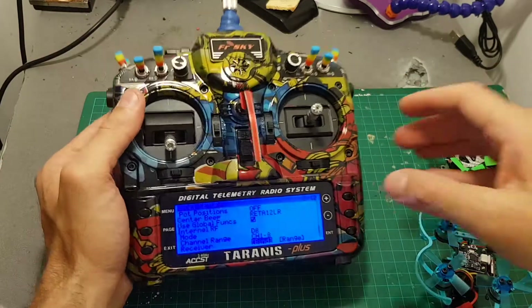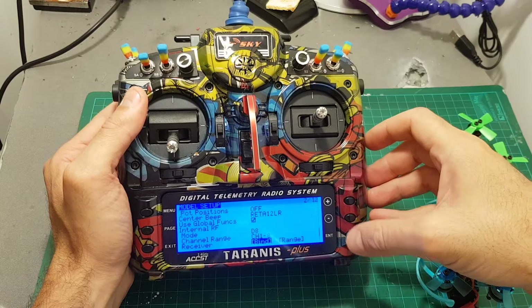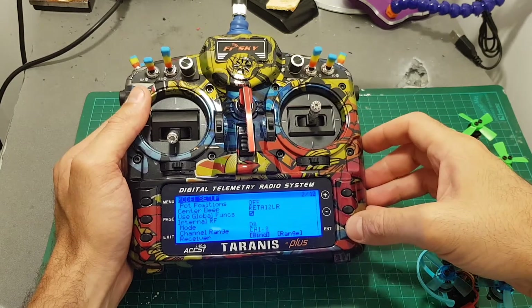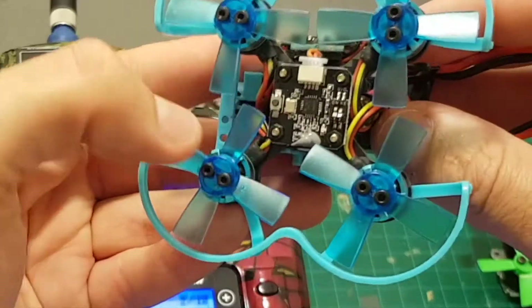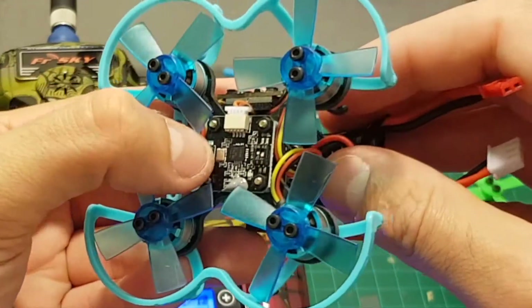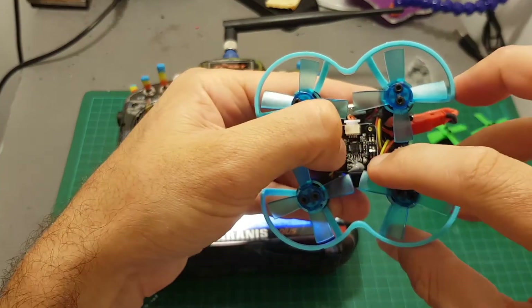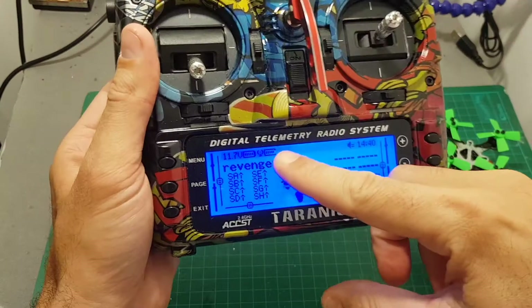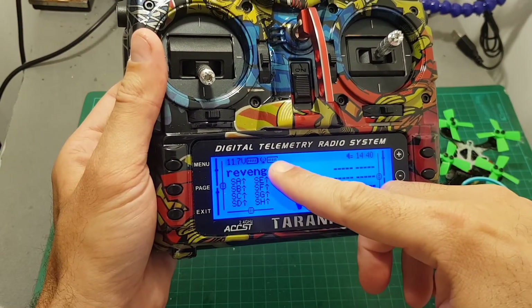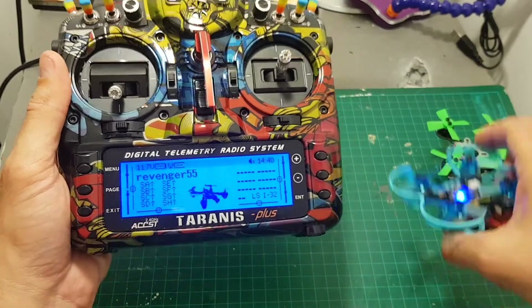Binding the quadcopter to your Taranis is done by simply putting your Taranis on D8 mode channels 1 to 8, hit bind, and then connect the battery while holding this button over here. You can see that the blue indicator turns off, which means it was bound successfully. You also get an RSSI signal, which is great, and you just have to connect to Betaflight to verify that all the channels are configured correctly.